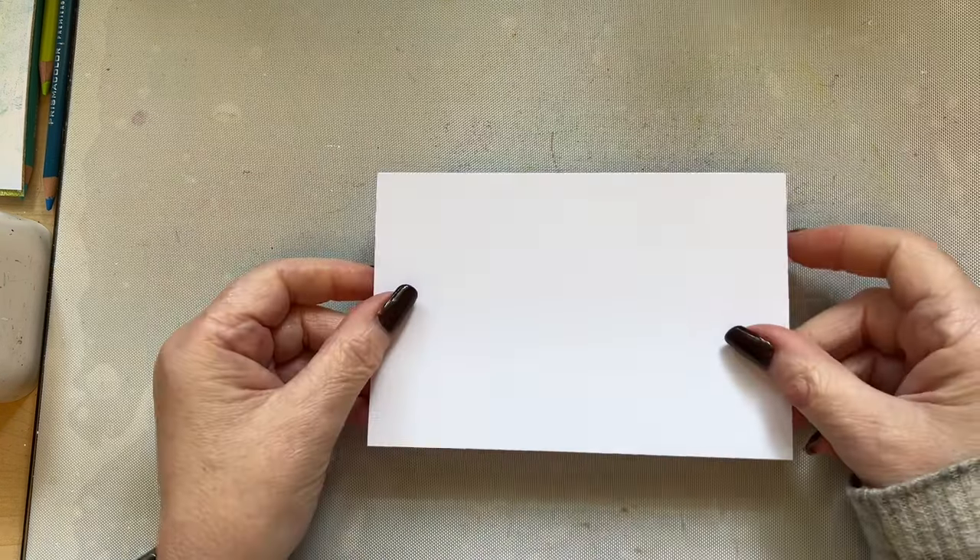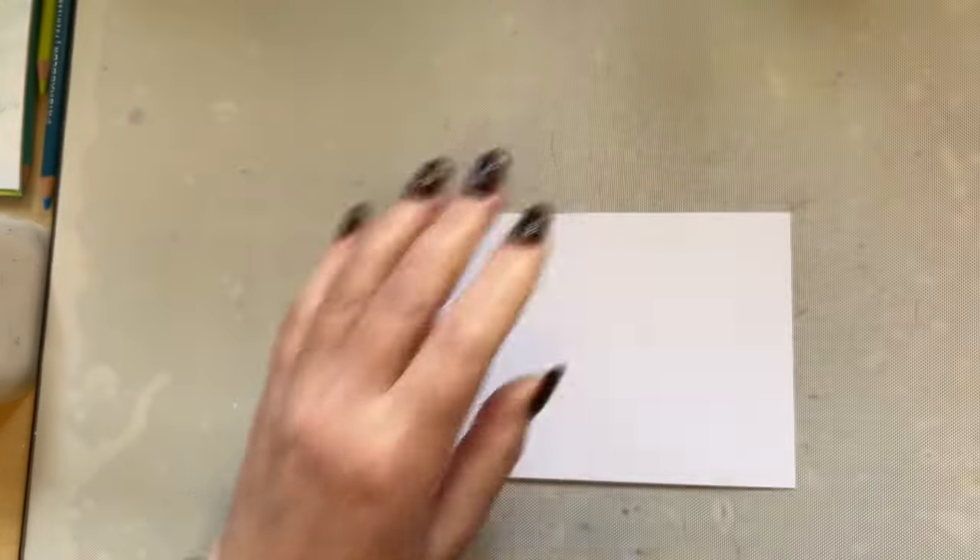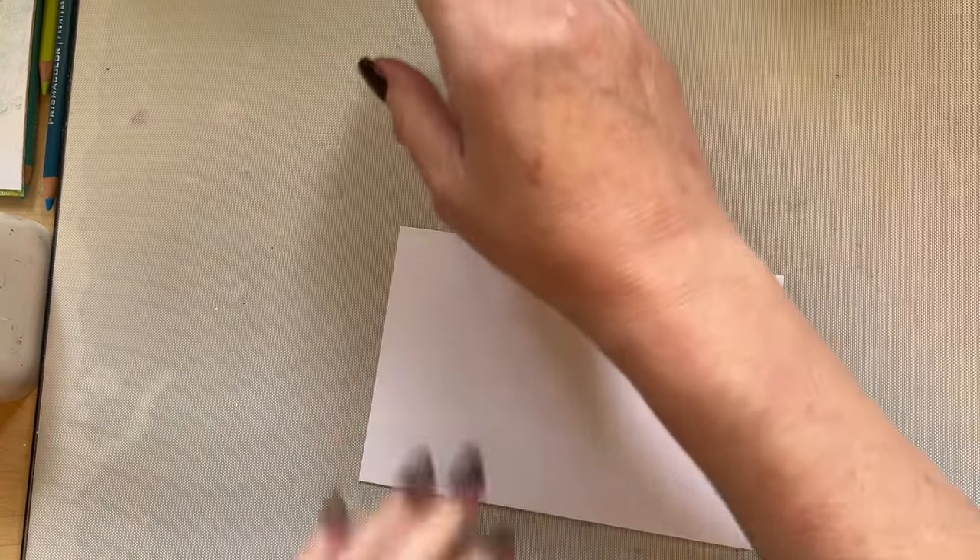Hello everyone, I hope you're well. Welcome to my YouTube channel and my craft room here in Cheshire. I thought we would create a nice simple card. I'm going to start with a piece of pink frog smooth card, 300 GSM, four inches by six inches, landscape way. We're going to do something really simple. Let me just grab my palette knife and something to wipe everything up with.